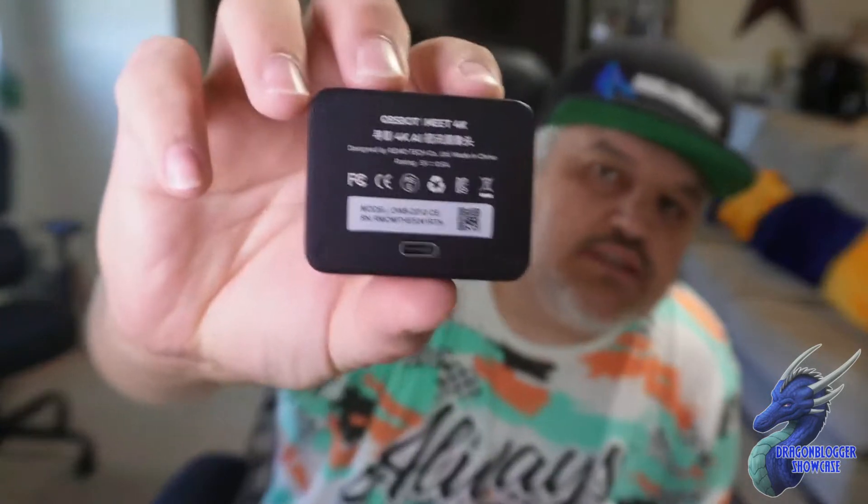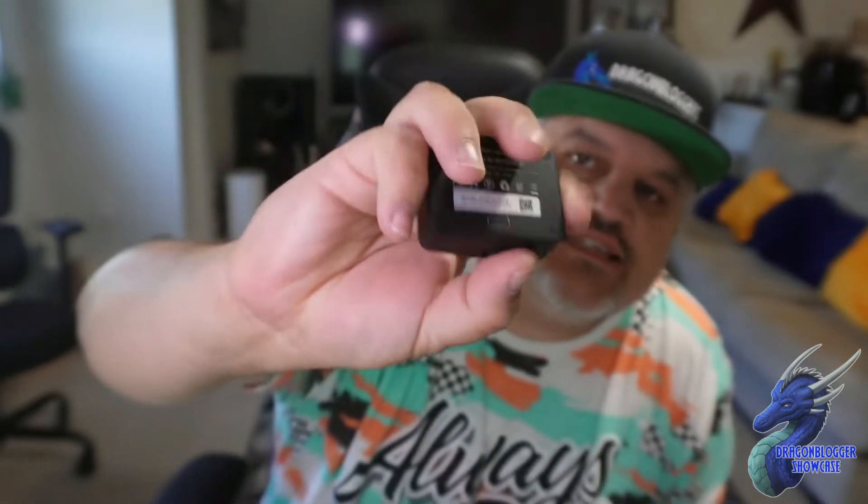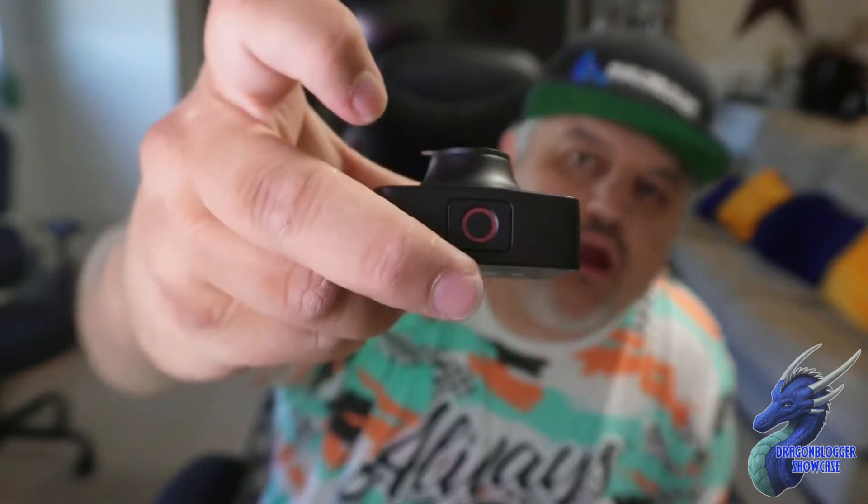On the back it has a USB-C. On the bottom it has a tripod screw hole if you need that. On top it has a power plug. They also give you a privacy lens cover, so you pull off the plastic, put the lens cover on, and you can flip it open and shut as you go.